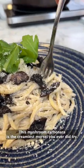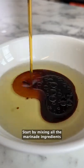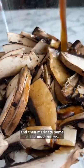This mushroom carbonara is the creamiest morsel you ever did try. Start by mixing all the marinade ingredients and then marinate some sliced mushrooms.